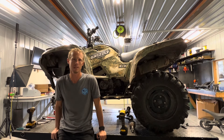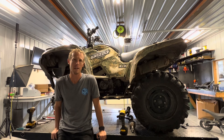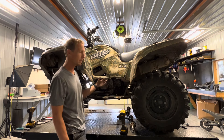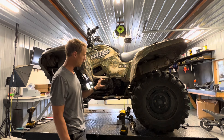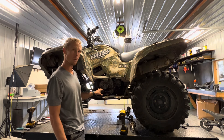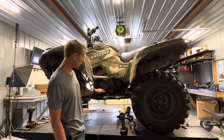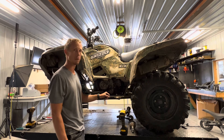We've got this Yamaha Grizzly 700 up on the lift now. Today we're actually going to replace the stator on it. We've got an issue with the stator so we're going to go ahead and pull this cover and replace the stator. Also along the way we're going to have to replace the oil filter, obviously engine oil, and a coolant line that runs in here that's going to need to be replaced as well.